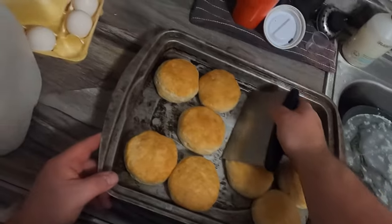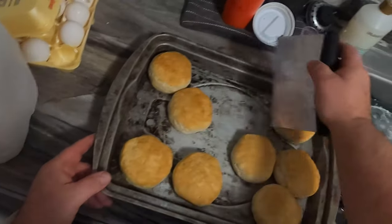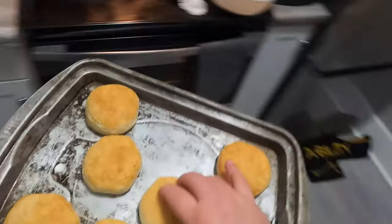The biscuits broke free from the pan and the pan has cooled off, so we are going to put these out on the table. We are gonna get ready for breakfast.